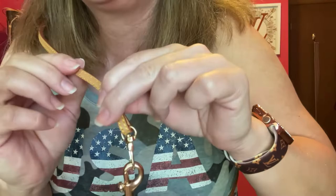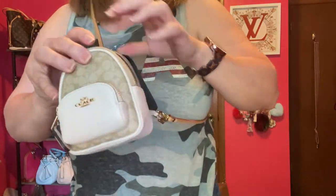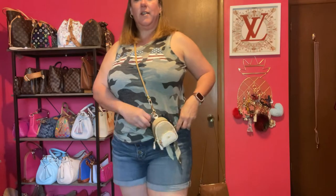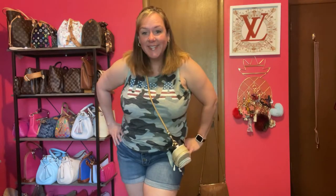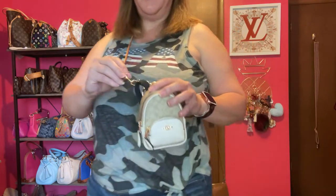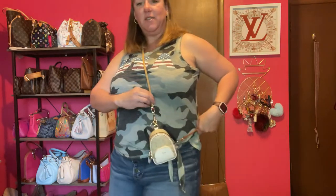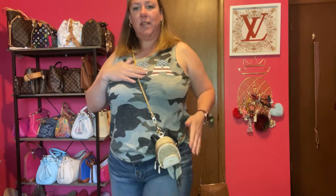Last strap is the Vachetta strap — I think I got it from Dress Up Your Purse, but I'm not sure. I attached it the same way: at the bottom and then to the lobster claw. I kind of like the Vachetta with it too, but I think my favorite is probably the white chain. Let me know which one you like best!